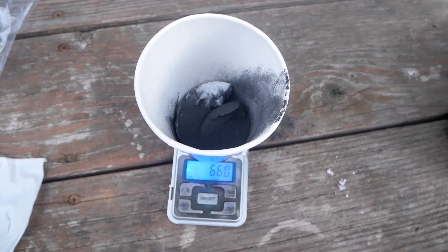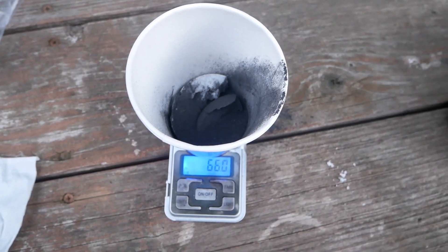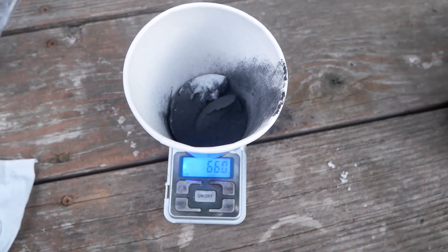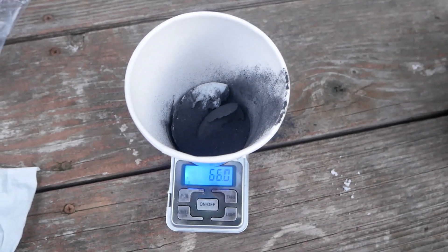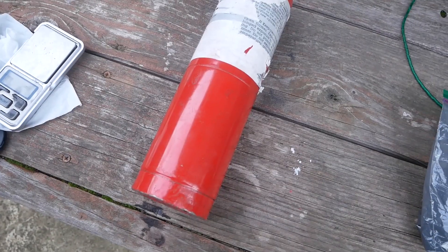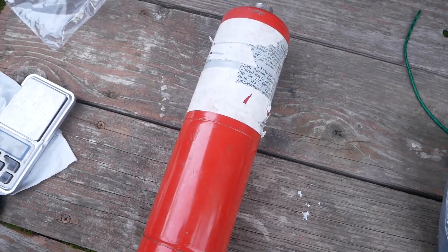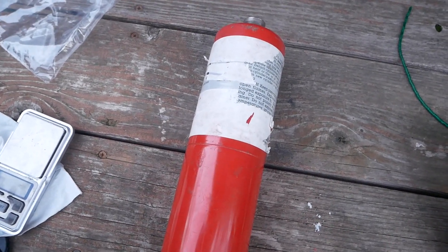Now my sodium hydroxide is in large chunks because I had to boil off drain cleaner to get it. So we're going to need a more intimate mix of the two powders, so let's throw them in a coffee grinder. I don't have a container to set this off in, so we're going to do the most logical thing and cut a propane tank in half. I wish I didn't have to say this, but cutting propane tanks in half is dangerous — don't do it. And obviously don't cut full ones in half.